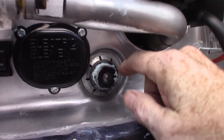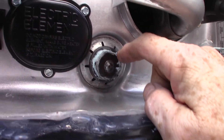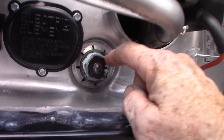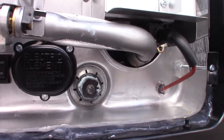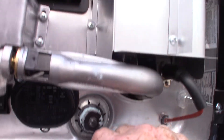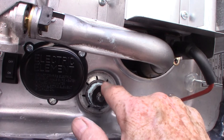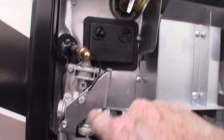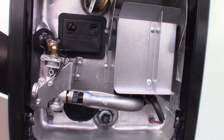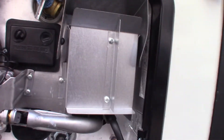When you want to drain the water heater, you use this plug right here. It takes a one-inch-and-a-sixteenth, six-point socket with about a six-inch extension and a ratchet or breaker to break it free. That's where you drain it. If you drain it and you're putting it into storage, always make sure you refill the hot water tank before you turn on the heating element or the burner. You don't want to run it dry.